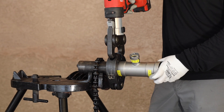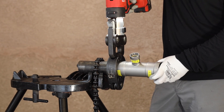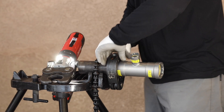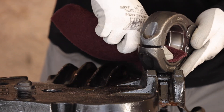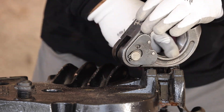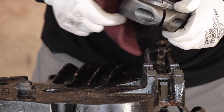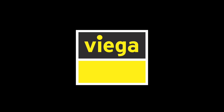Here's one more look with sound from another angle. And that is how you make a proper Mega Press G connection. For best results, make sure you're taking Scotch-Brite to the inside of your rings to polish that surface for a nice, clean, smooth press. If you have any questions, please do not hesitate to contact us at vega.us.